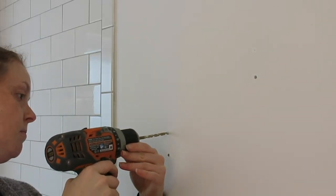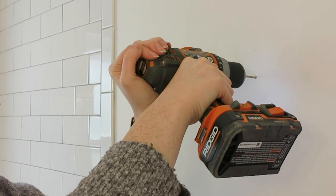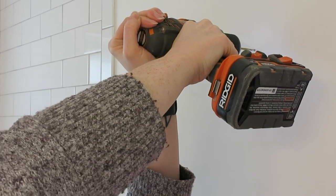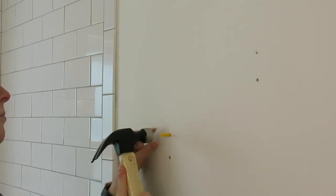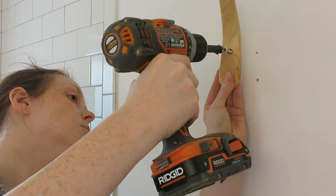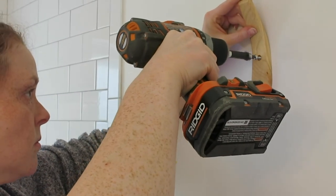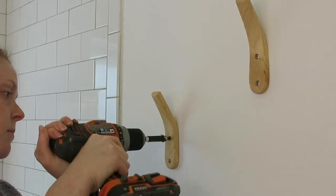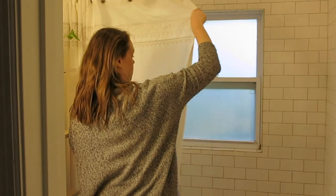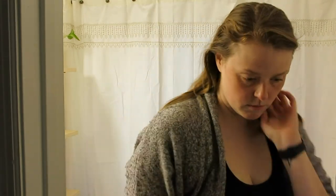Speaking of towels, I found these two adorable light wood towel hooks that I installed right next to the shower. They're both functional and they add a really nice boho flair to this room makeover. Of course this bathroom wouldn't be complete without a shower curtain. I found this gorgeous boho shower curtain at Target for $25.